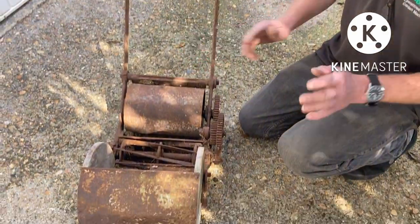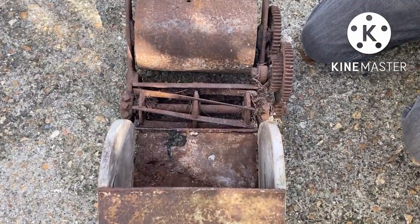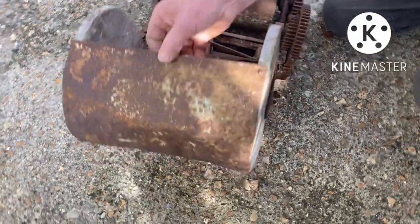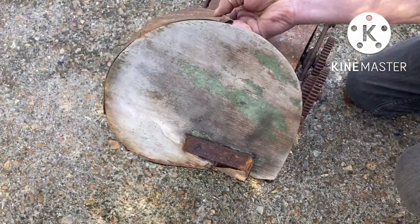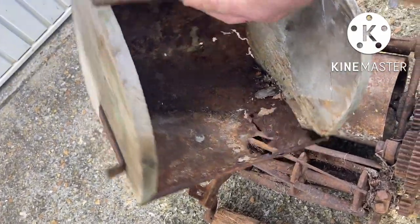As you can see, it's in a little bit of a mess, but we have got the grass box — the original one too. Let's just take it off. Look at that — wooden-sided box. It's a little bit rotten in there.